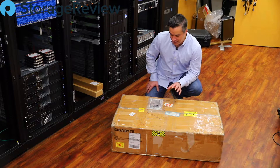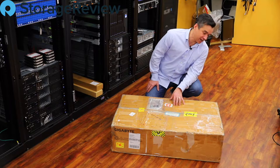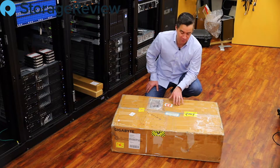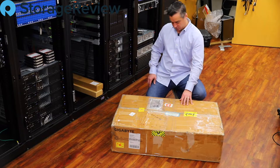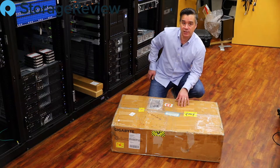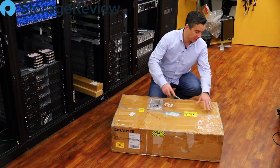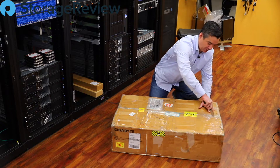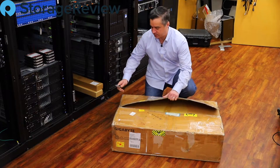So what we've got today is a Gigabyte server. Now this box has seen some better days — it might be more tape than cardboard, but that's okay. It's what's inside that counts. This is the R282-Z92, according to the side of the box, and what this is is a 2U platform AMD dual-proc system. We're going to go ahead and work through the tape and get at this guy inside.